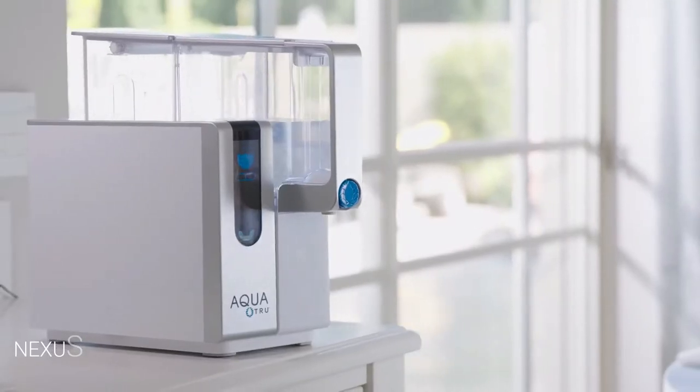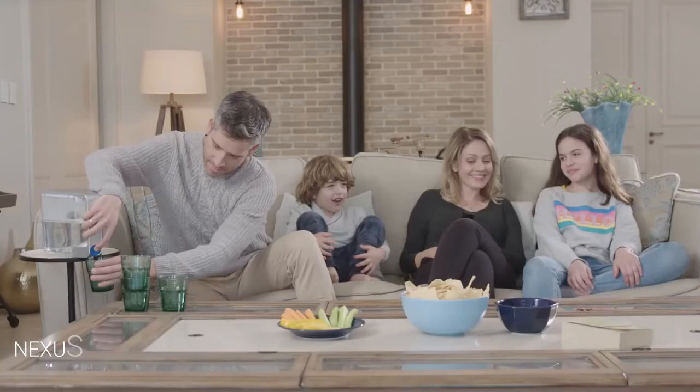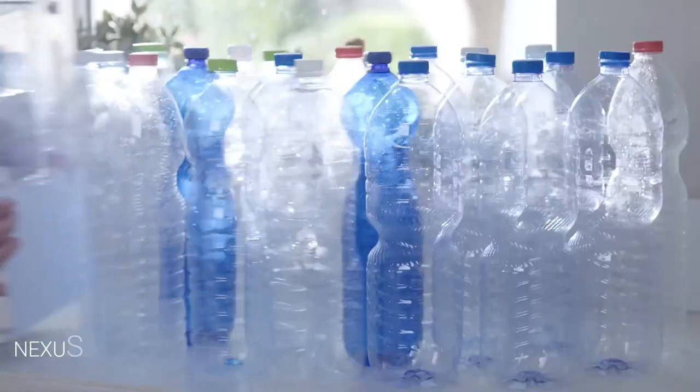If you miss the taste of rocket fuel, you can add it yourself. The AquaTrue pitcher is removable so you can cool it in the fridge. AquaTrue water is not only healthy — it's also economical. This is how much a gallon of AquaTrue water costs compared to other pure water options.